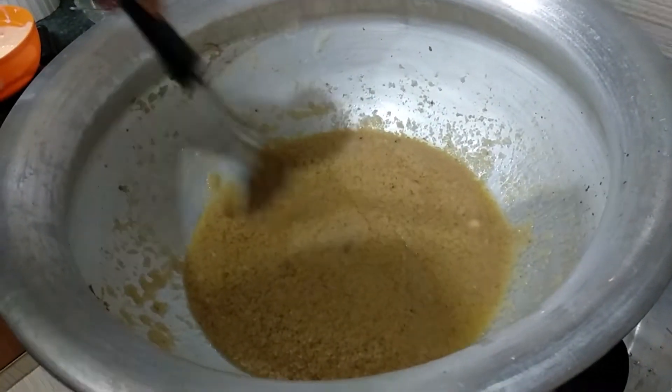Dip it in the top of the bowl. There will be the food in the bowl.